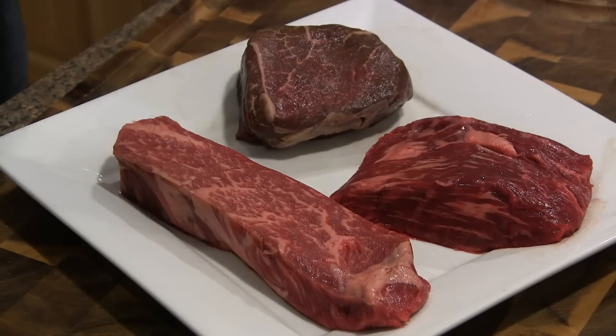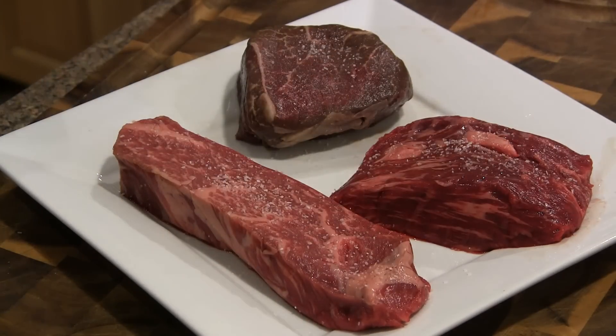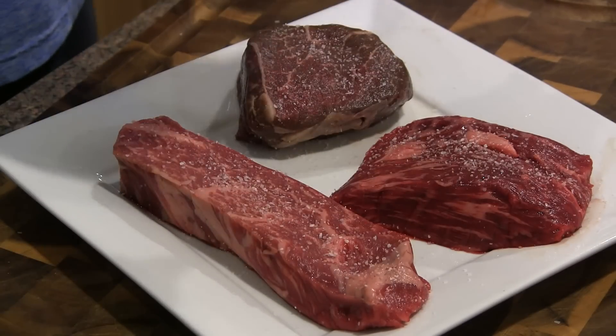You want these steaks to get up to room temp. We're just going to take some kosher salt and get these salted on all sides, and then let them sit out for about 45 minutes to an hour.